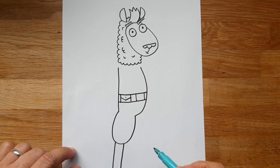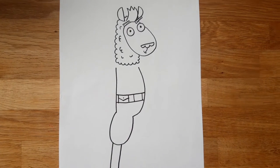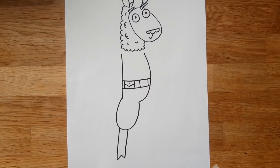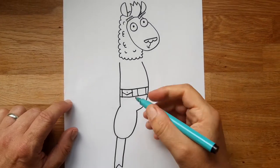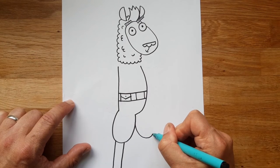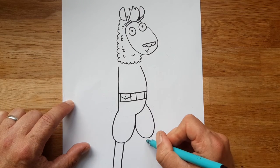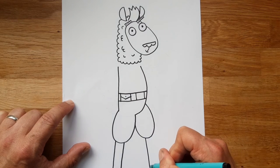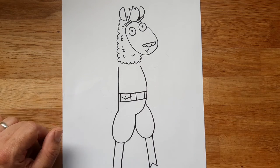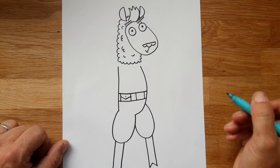So vertical lines — I've gone off the page a little bit there — with a sort of zigzag line at the bottom for her hoof. There we go, I'll try and keep this one on the page. Another curved line for this leg, then a straight line, quick up-down, then another straight line going back up. And that's her legs there.